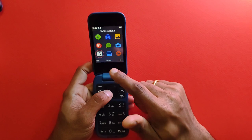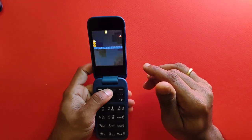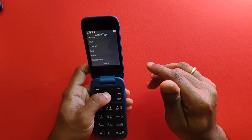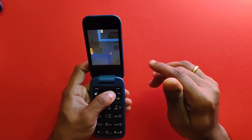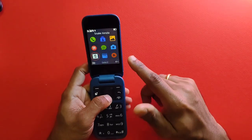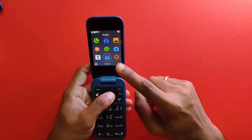The only game available on this Chinese variant device is Snake — the same one shown in earlier reviews. You can change the level and game type to vary your entertainment. Due to the lack of games, this device likely has more free memory compared to the 5710 and 8210, which have about 24 megabytes of free memory.